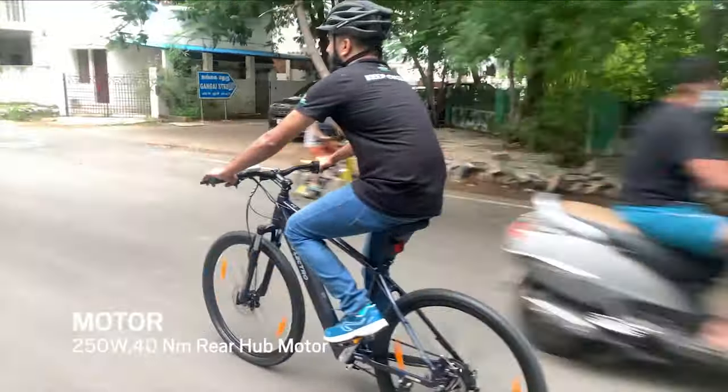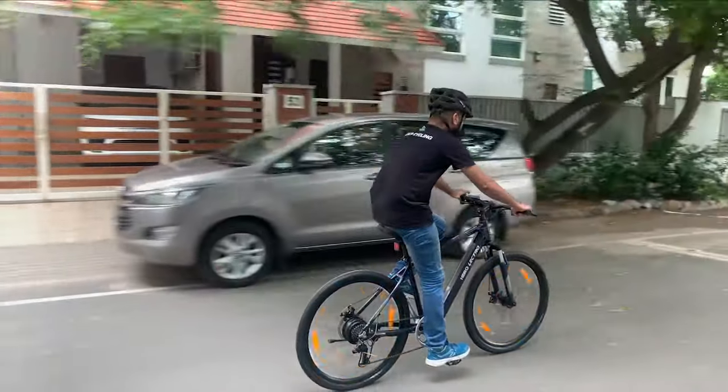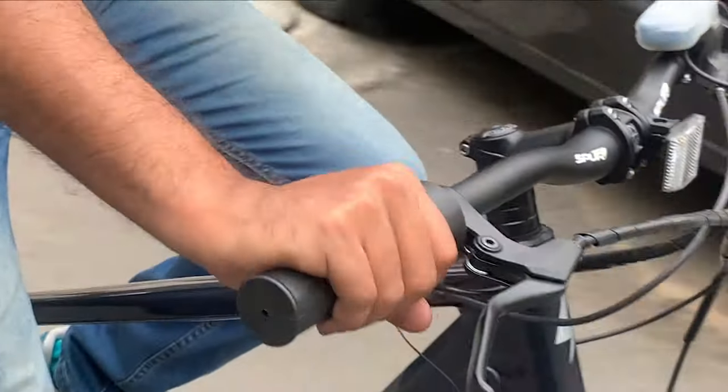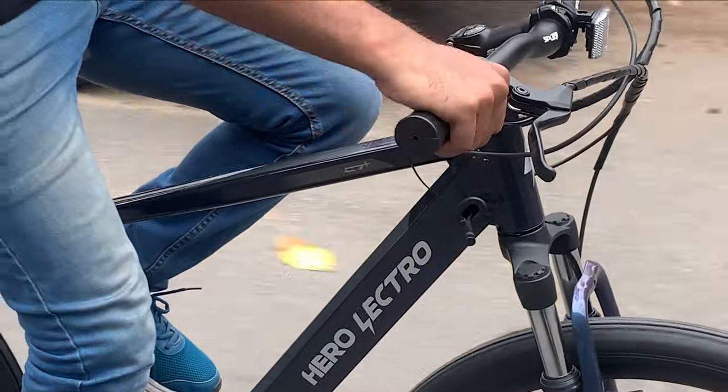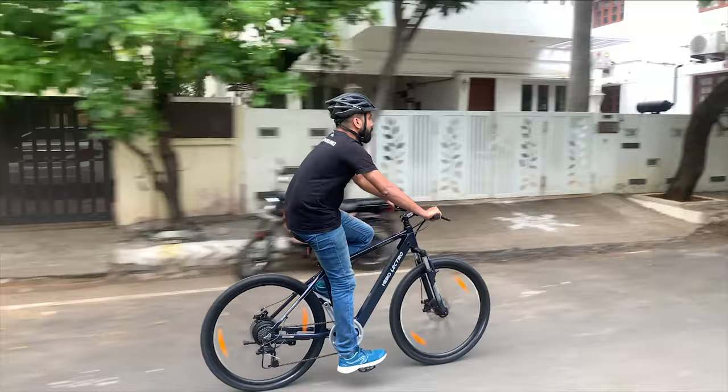The Herolectro C7 Plus runs on a rear hub BLDC 36V 250W motor, powered by a 36V 6.4Ah lithium ion battery. The throttle on the right grip was easy to use and also brought out the fun factor on this e-bicycle.